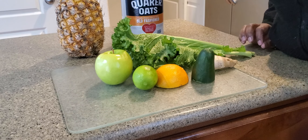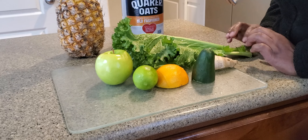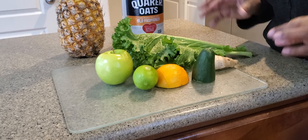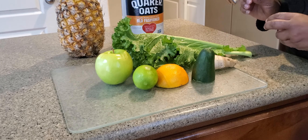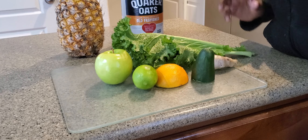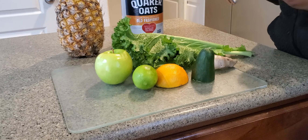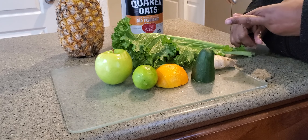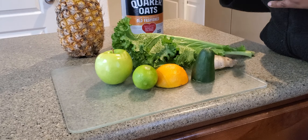Welcome guys, today we are going to make an all-inclusive smoothie with two aims: you want to lose weight and we want to clean our gut health and have a clear face.